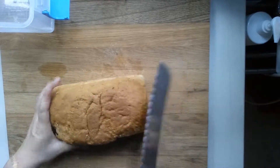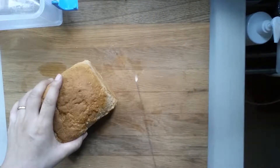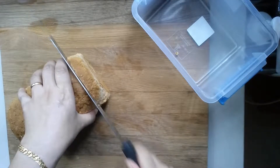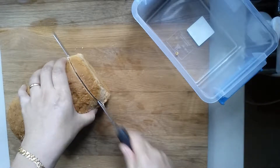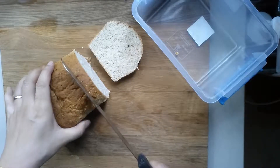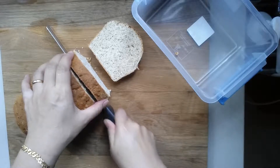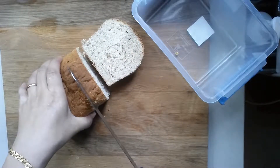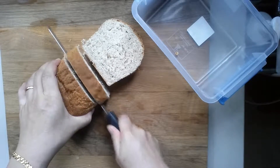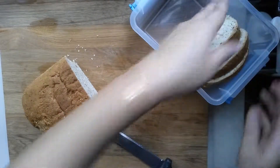For cutting the bread we have a special bread cutter knife. Just slice by slice — this is a homemade whole wheat loaf. The knife is not very sharp, so you just have to cut like that, then put it back into the box.